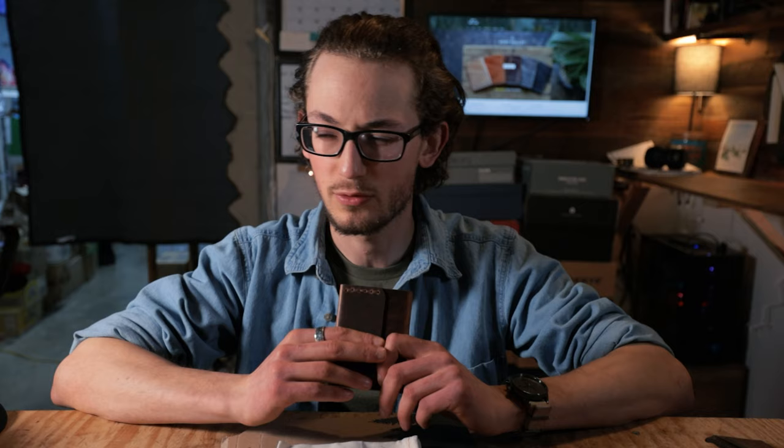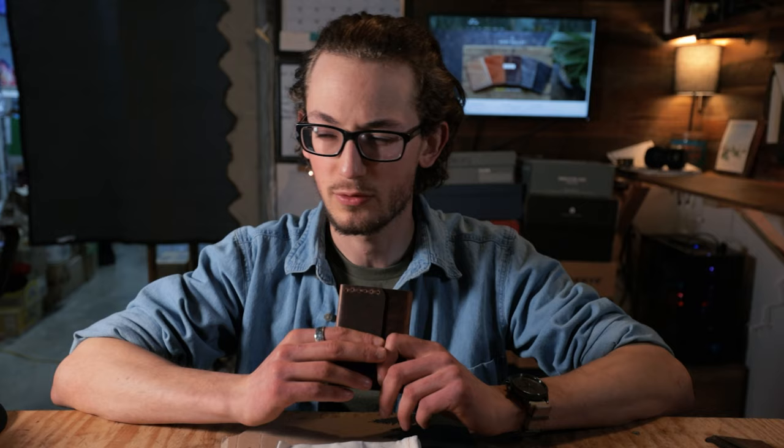That's it for me, guys. I'll have some more boot content coming out here shortly, next week or two. Stay tuned for that, and I will see you guys all later. Thanks for watching.